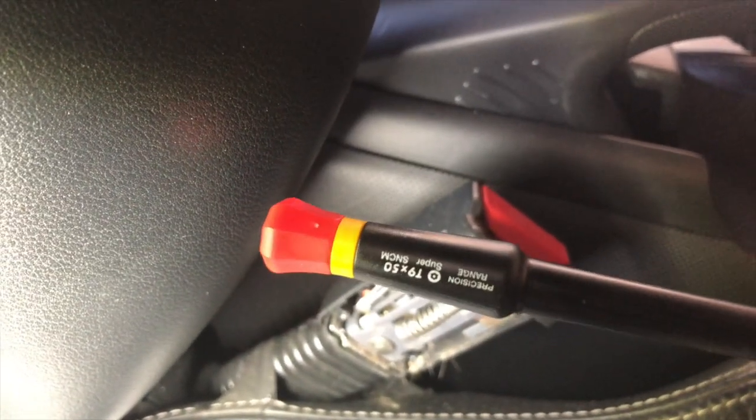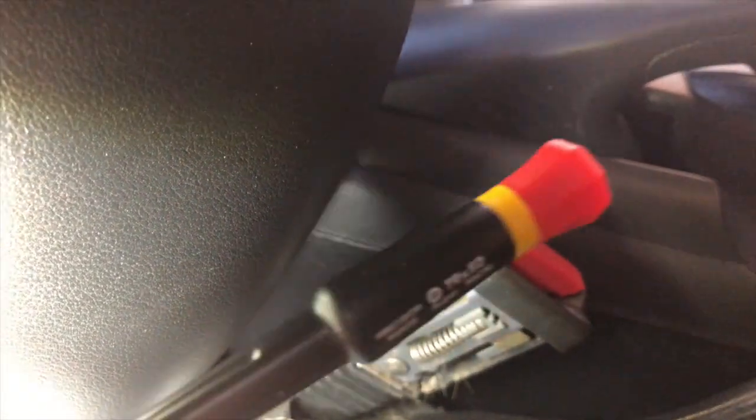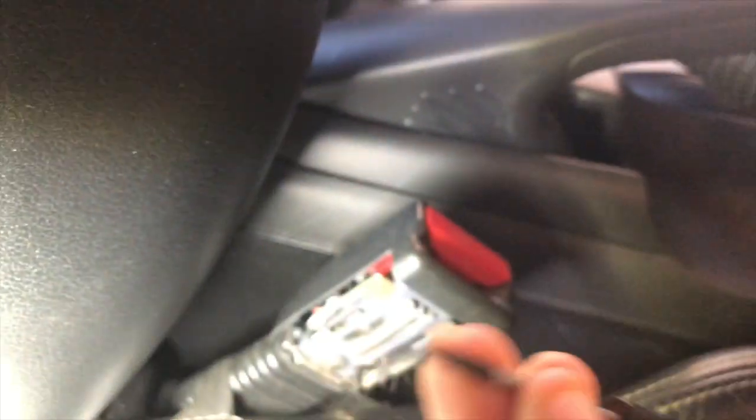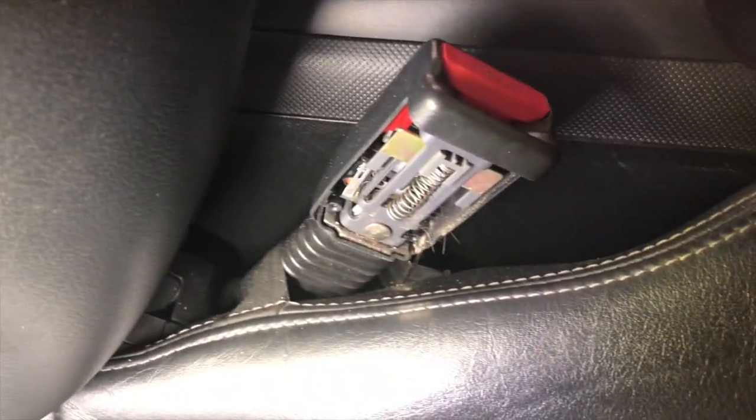You'll need a T9 Torx. Just pop the cover off and give it a good clean.